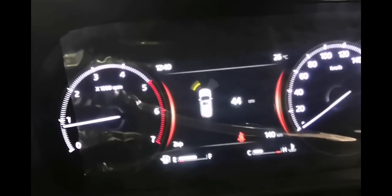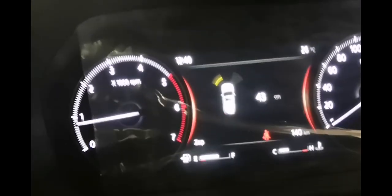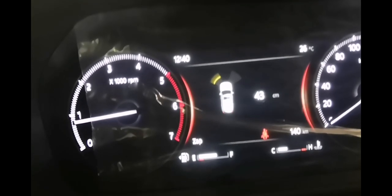I'm not even putting it in gear now, and as you can see, the distance showing on my screen is 43 centimeters.